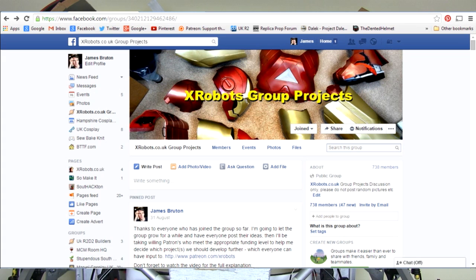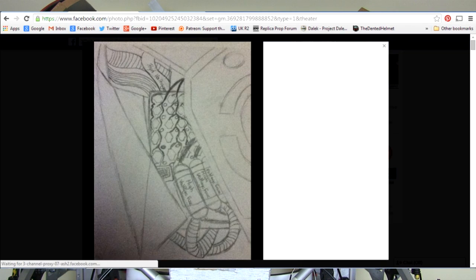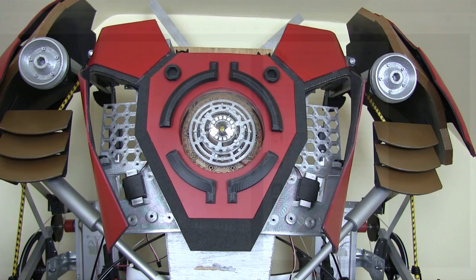If you have a look in the xrobots group projects Facebook page, a guy called John has posted a sketch of what he thinks it should look like. I haven't really decided myself yet, but if you've got any ideas, join the group and post them.